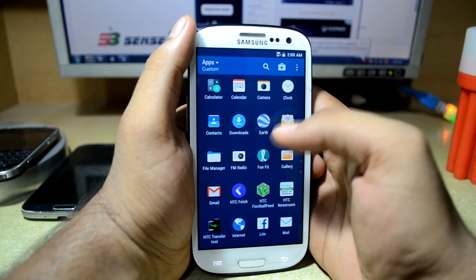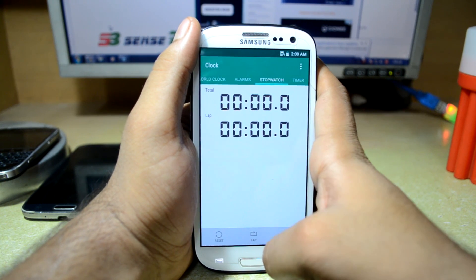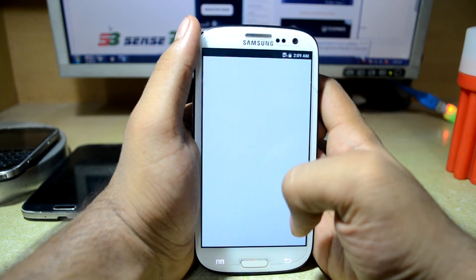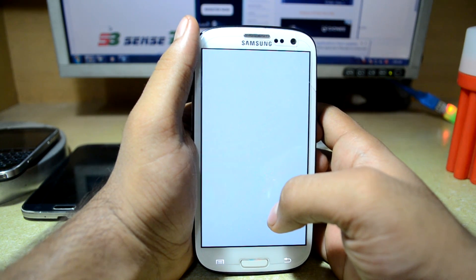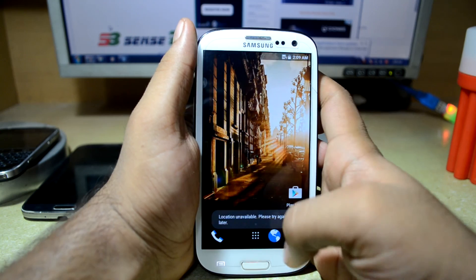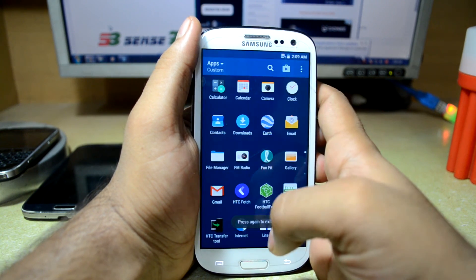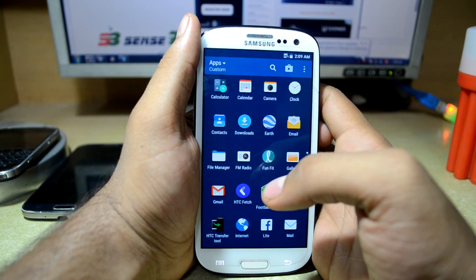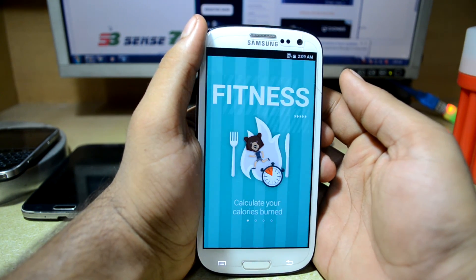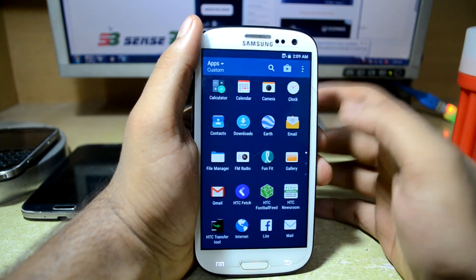Out of the camera now — you have the clock app which is a little different from Google's. You have the contacts app from Google. You have a download manager and an Earth app which you don't see on every smartphone — it's really cool to try. You have a file manager from Google, FM radio, and Funfit which is a fitness app you can enjoy.